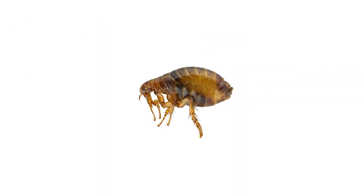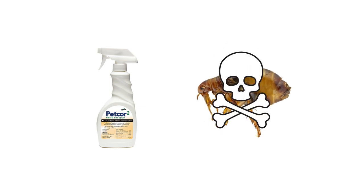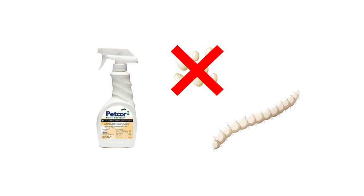PetCore 2 does not kill pests instantly. Once an adult flea or tick comes into contact with the chemical, it will die within the day. For younger stage fleas, like eggs and larvae, it may take a few days for them to die as they are unable to develop further into their life cycles.